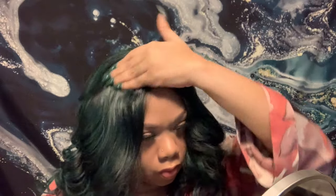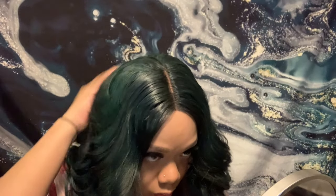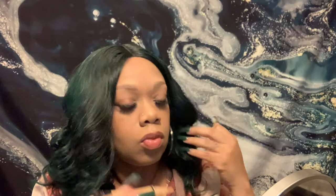Almost forgot to tell y'all — this wig can take heat up to 350 degrees and it is synthetic. You see how it's coming together — this wig is gorgeous. I ended up putting concealer down the part because you might not be able to see the division between my wig cap and my scalp, so I needed to fade in the color a little bit more to make it look more scalpy.